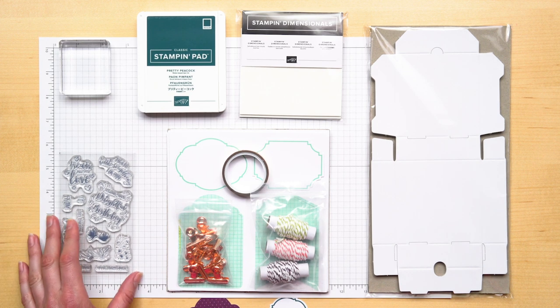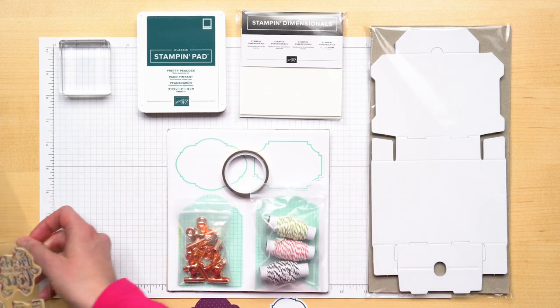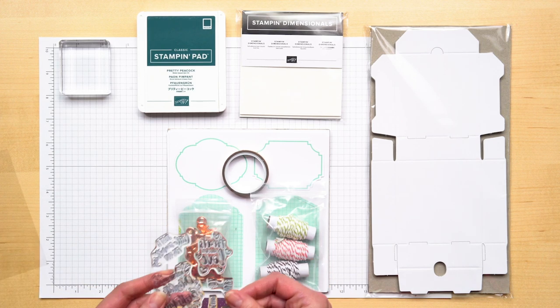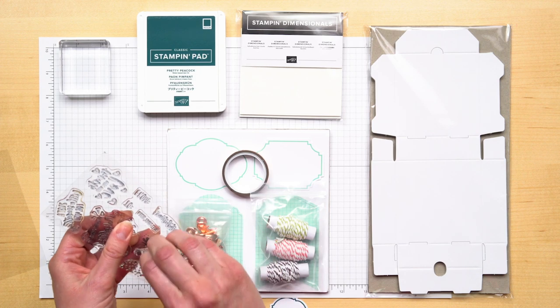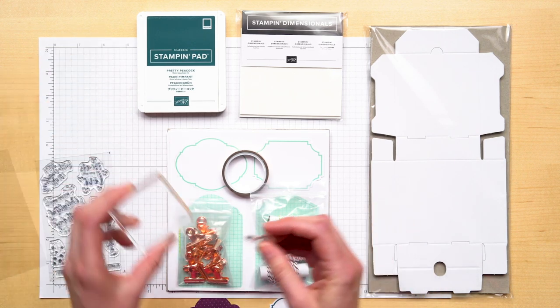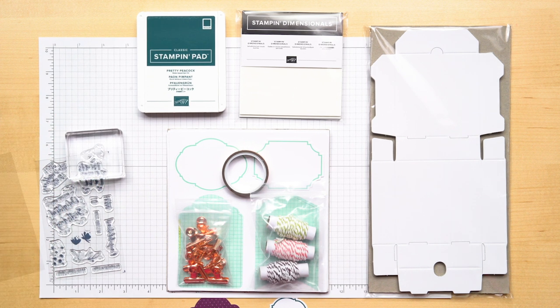First, pick which designed stamp image you want to use. Peel off the liner, remove the stamp from its backing sheet, and place it on your clear block. The Delightful Day Stamp Set is made of photopolymer, which makes it easy to stamp because you can see through it for perfect placement on your project.